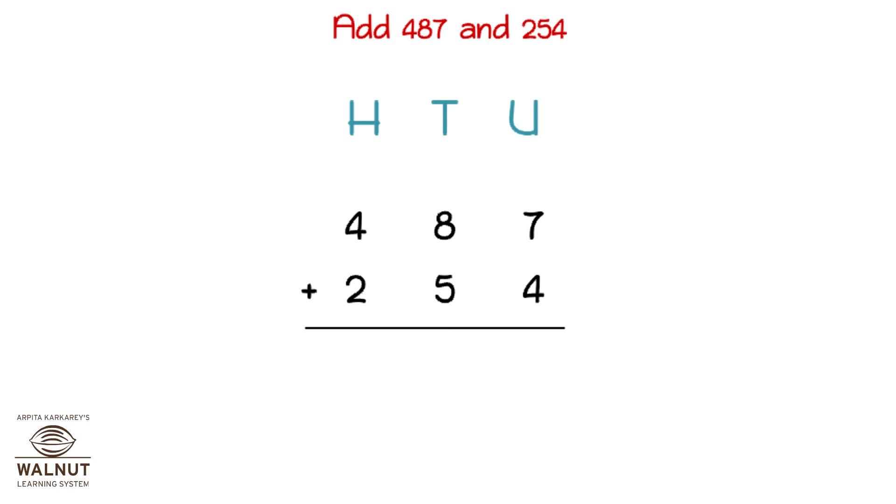So we write 1 in the tens place and 1 in the units place under the line. Then we add up the tens. We have 1 ten plus 8 tens plus 5 tens. That is 14 tens. 14 tens is 100 and 4 tens. So we write 100 in the hundreds place and the 4 in the tens place under the line. Then we add up all the numbers in the hundreds place. That gives us the final answer which is 741.